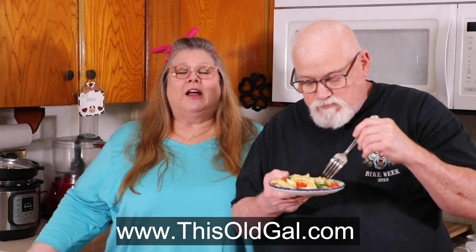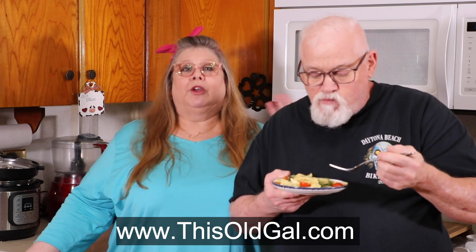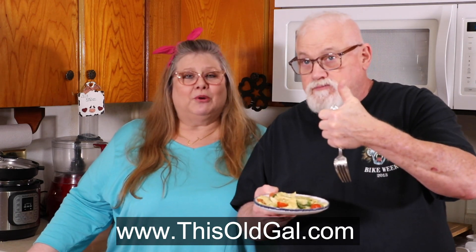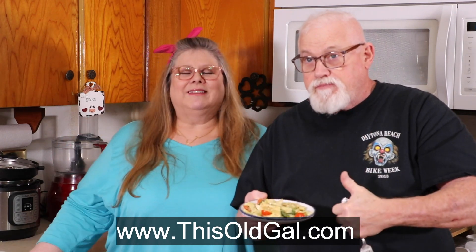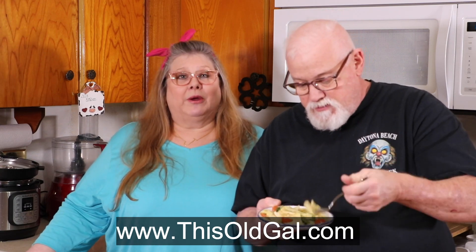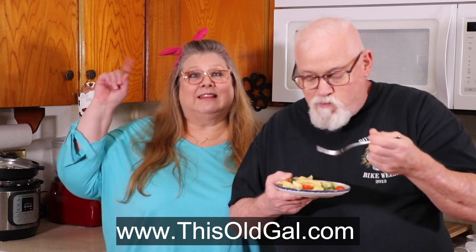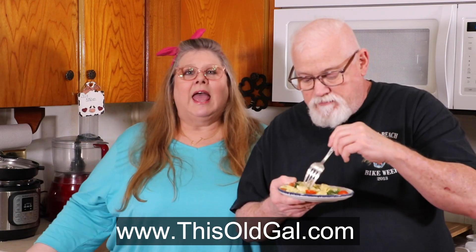This recipe, just like all others, can be found on my blog thisoldgal.com with step-by-step pictures and directions. You can follow me on Pinterest, Twitter, and Instagram at thisoldgalcooks. Don't forget to hit that subscribe button or bell. Thank you so much for joining me today on In the Kitchen with Jill. Bye, we'll see you next time. Pasta la vista!